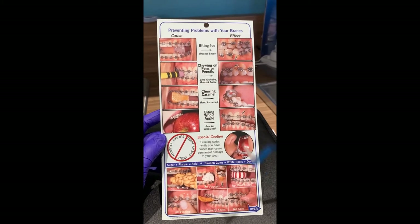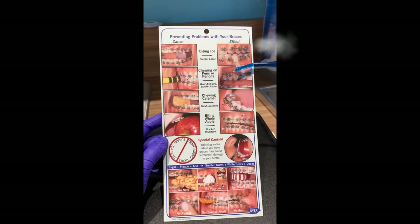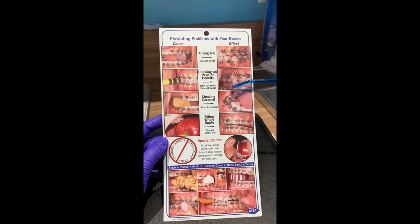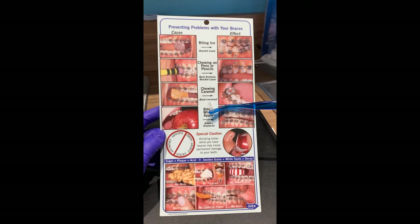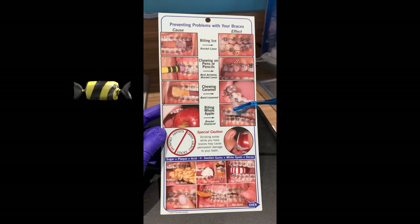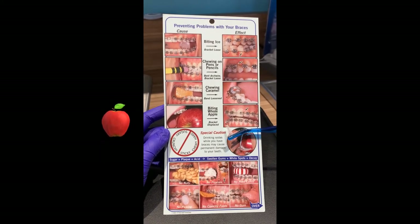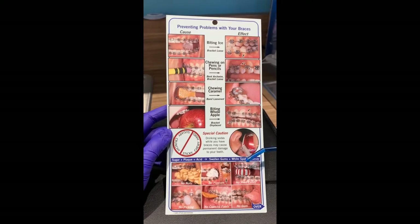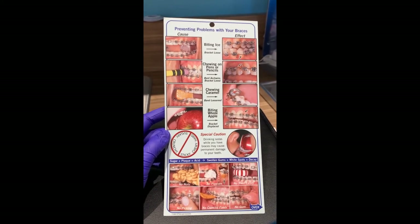If you're having difficulty brushing and keeping your oral hygiene, we also provide a brushing kit at cost. Regarding foods to avoid: eating ice can cause broken brackets; chewing on pencils and pens can bend wires and loosen brackets; biting into thick pieces of caramel can pull bands and brackets off. You want to slice your apples, peaches, and carrots into very small pieces to avoid broken brackets. Sodas and sugary drinks can cause decalcification and cavities, so do not drink soda — and if you do, rinse with water or brush afterwards.